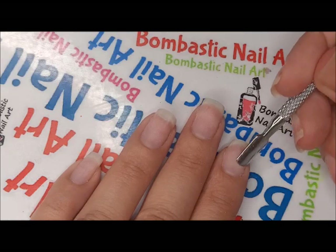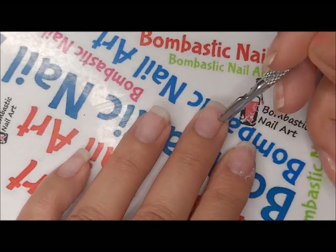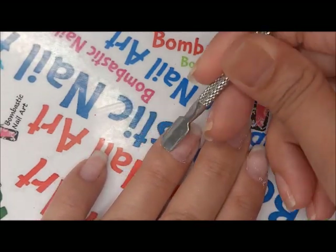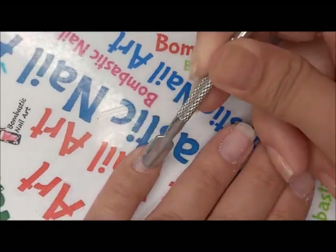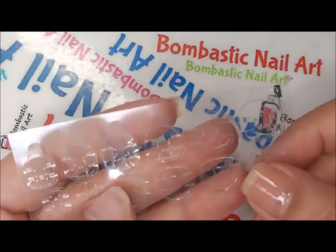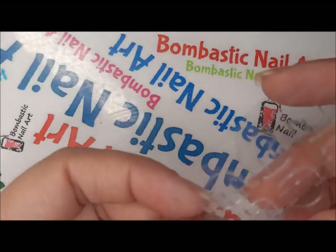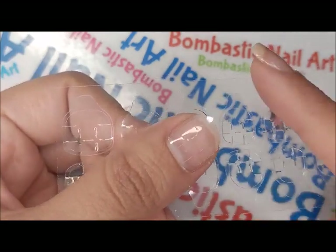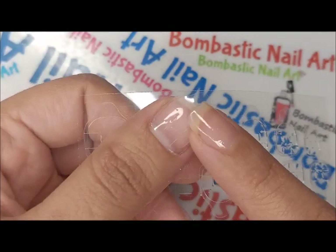Push the cuticles a little bit. Now we have to apply these jelly glues on our nails, selecting the size as needed. For the thumb I'm going to use this one. Do not remove the protective sheet before applying the nails — we will remove it one by one.